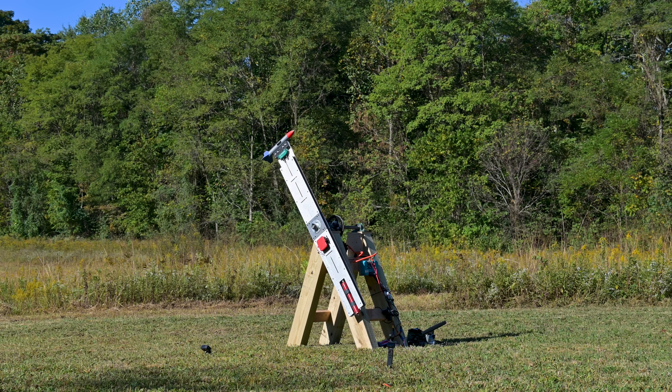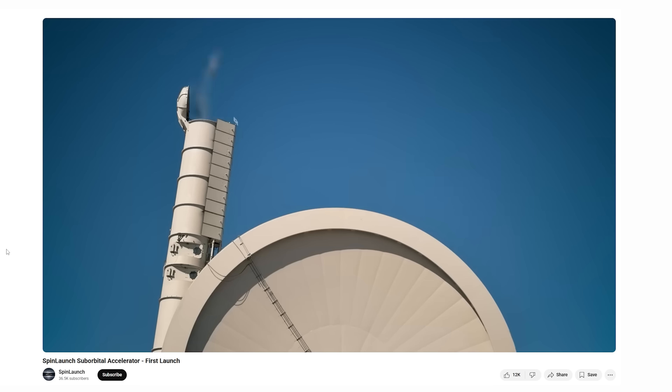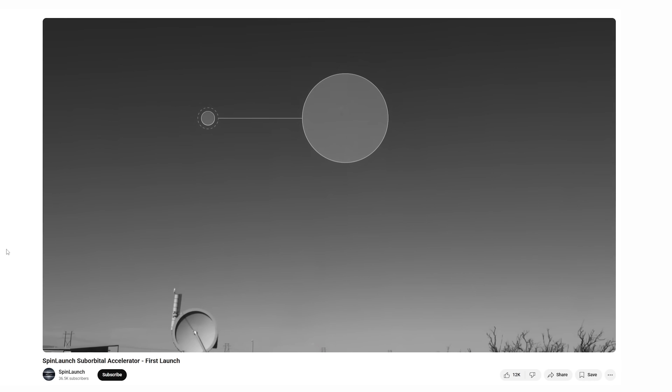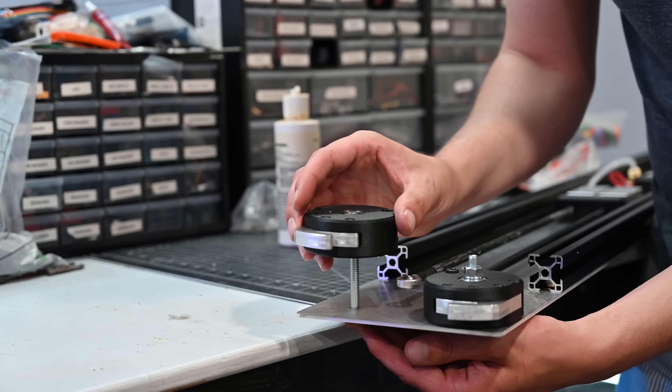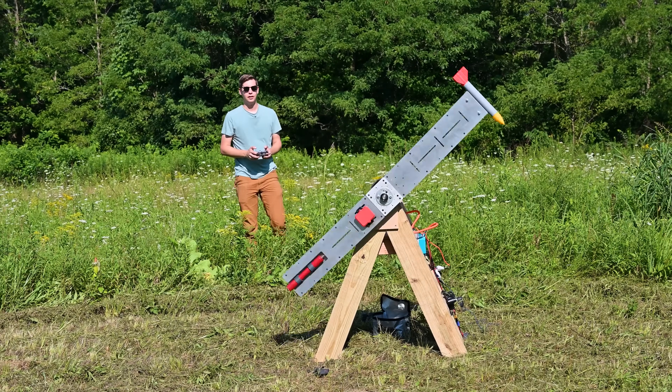This is my second video on building a DIY version of the spin launch concept. The full-size spin launch is meant to throw rockets into space. That seemed like an awful lot to tackle, so I'm just trying to do this on a small scale to see if it's even possible. Last video, we built the arm and did a few initial tests. However, I quickly ran into some issues.